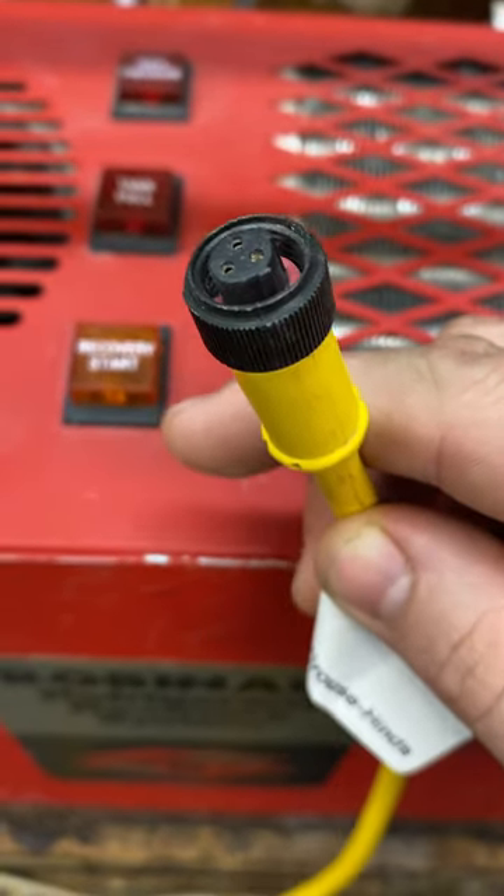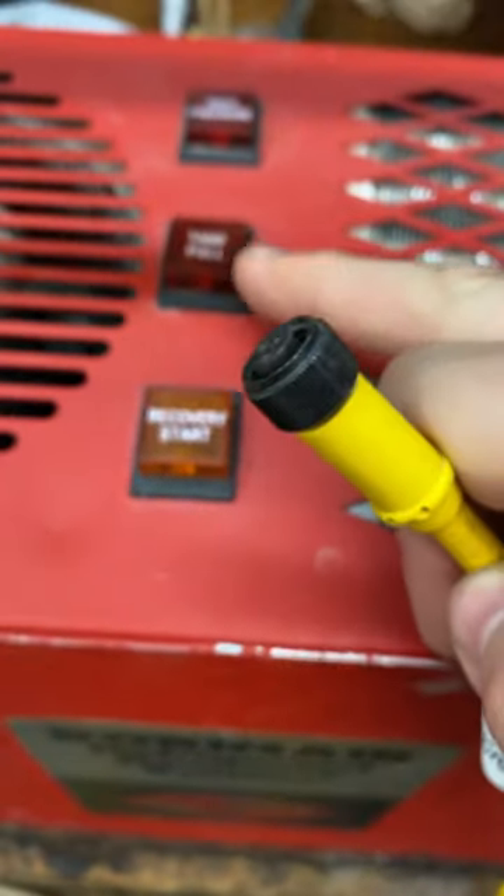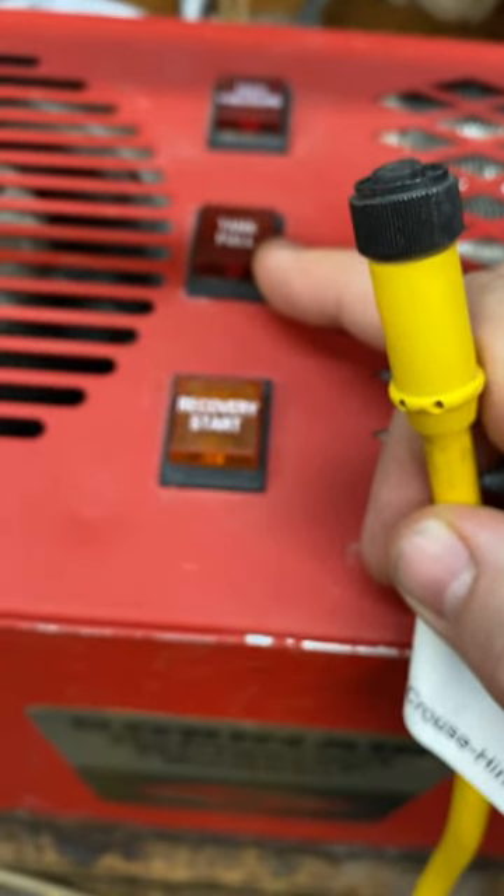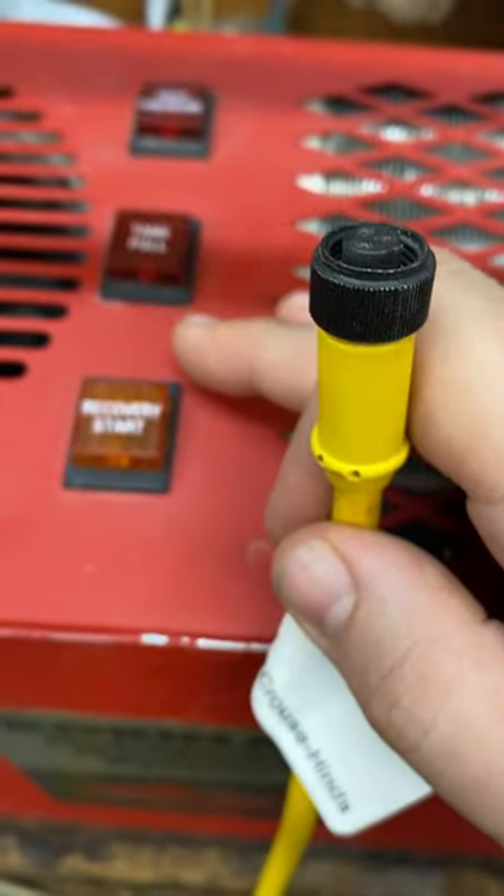I have this Robinaire recovery machine. It has a float switch plug. When the tank gets full, it'll stop the machine from pumping any more refrigerant into the tank. But without the tank hooked up, the machine won't work.